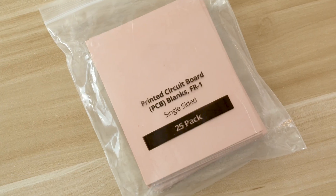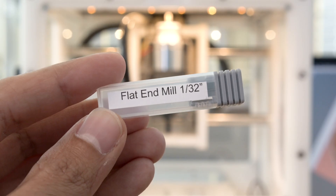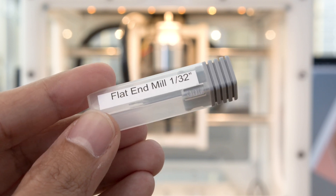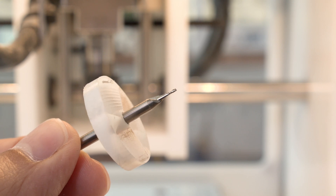The single-sided FR1 blanks from Bantam Tools are pre-cut so they'll fit on the spoil board. The 1/32 inch flat end mill is my go-to tool whenever I'm milling PCBs. Using a fan bit keeps the dust away and it's pretty handy if you're doing any sort of filming.